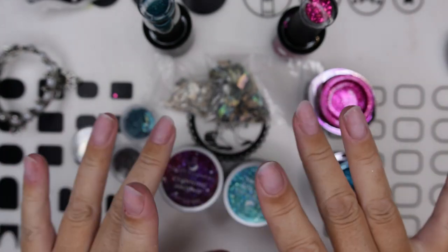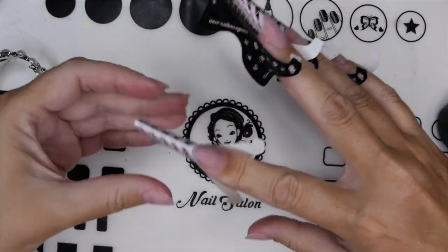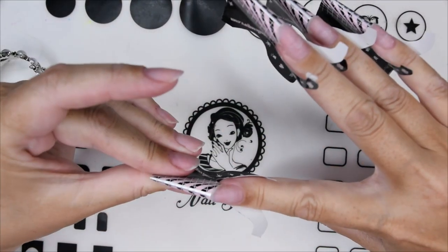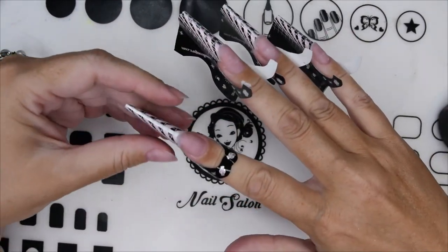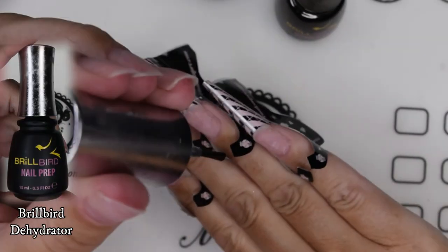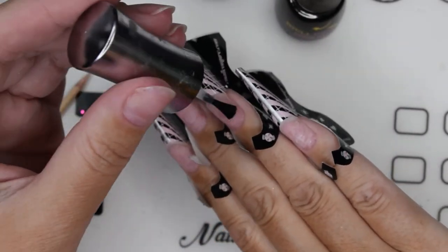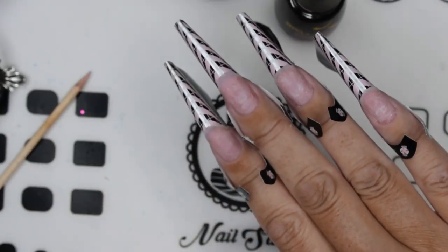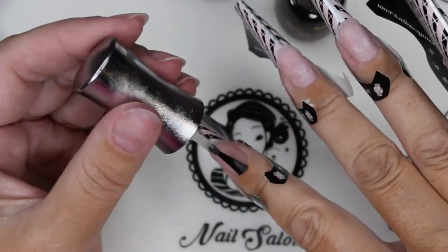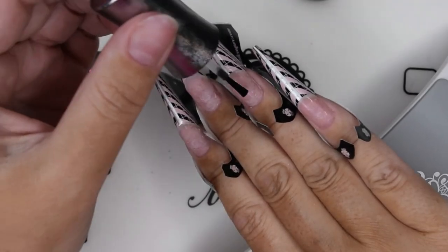So let's start! I have done the nail prep, so I'm putting on the forms here a little bit downwards, since we are going to build some almond — kind of almond nails. And then starting with the dehydrator, and then we go over with some acid-free primer.